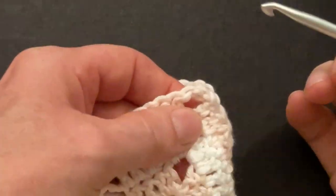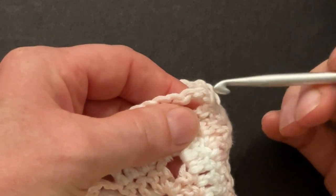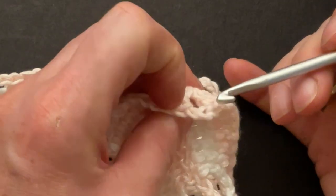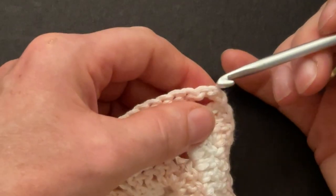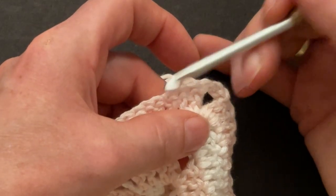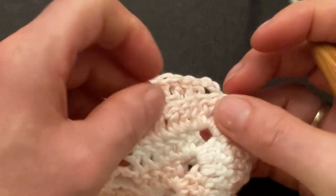So here we have our three corner chains: one, two, three. We will work into the second chain but only into the front loop when you turn the work — you can see the back loop. We will only use the front loops of the two chains and then the front loops of the double crochet. And on the second piece we will only use the back loops.